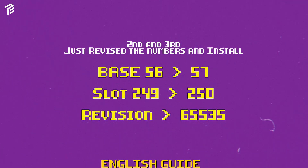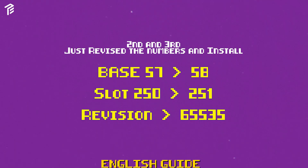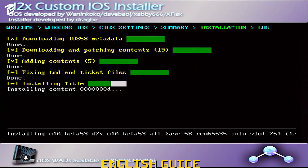Now we have to change the base from 56 to 57. The slot will change from 249 to 250 and just keep the revision to original. This will be the same process. After you're done with the second install, you need to do the final install, which requires changing the base settings. The base was 57, now we have to turn it to 58. The slot was 250 before — now increase by one level to 251 and keep all the same settings.